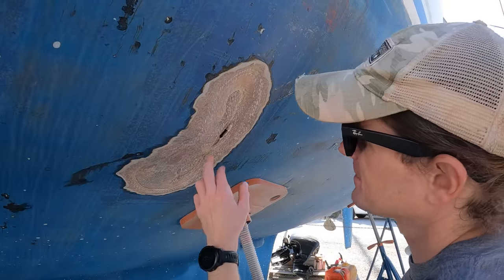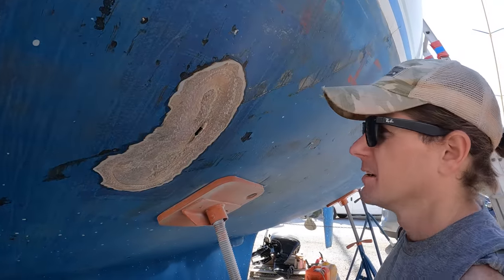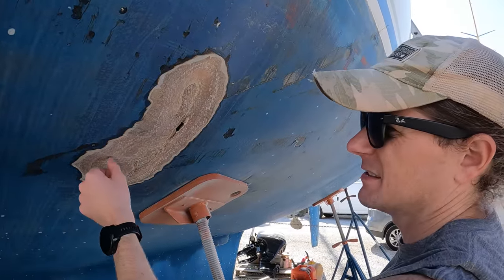I just broke the news to Andy that there is a hole in our boat. We can fix it — we'll put fiberglass on the inside and the outside. They give me an angle grinder and I immediately put a hole in the boat.